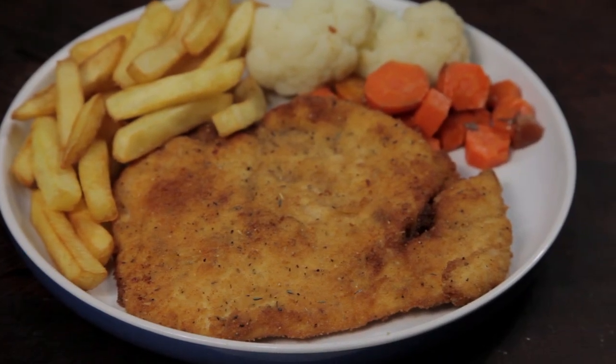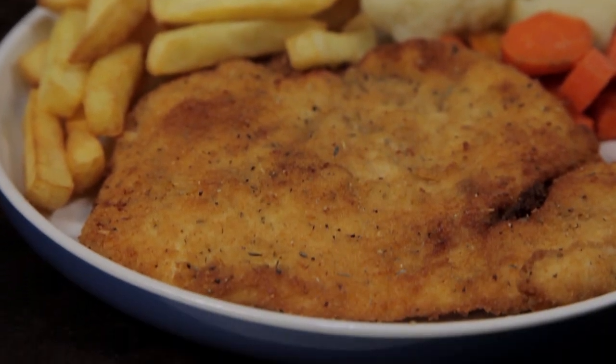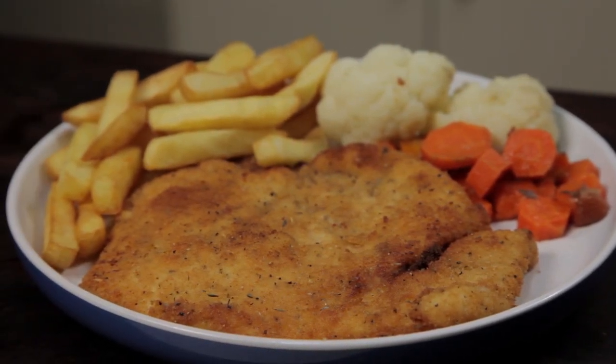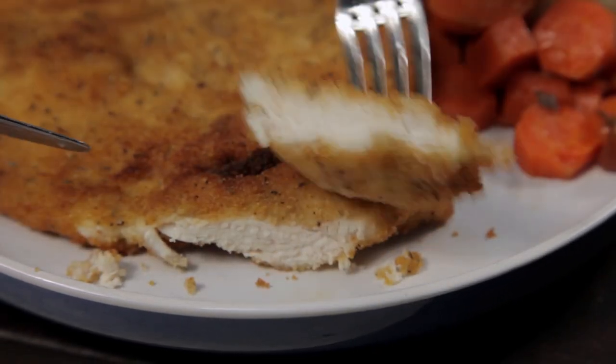Welcome to Free to Cook. In this episode, we're gonna be cooking a chicken schnitzel. The chicken schnitzel is a pub staple of Australian pubs. It's sometimes topped with gravy or pasta sauce and cheese.